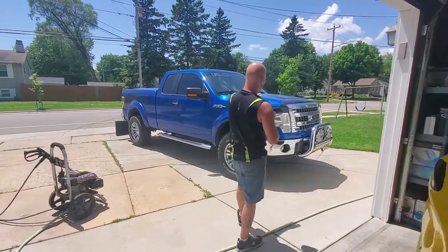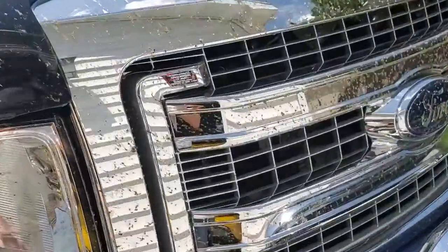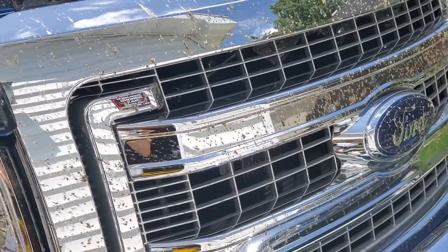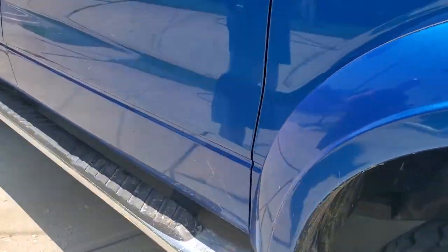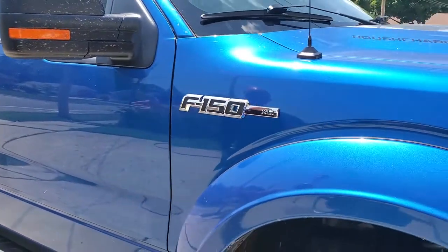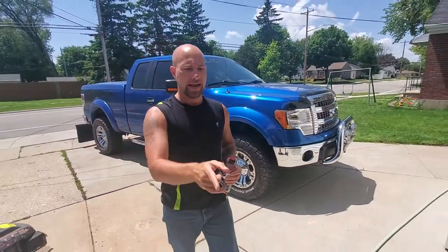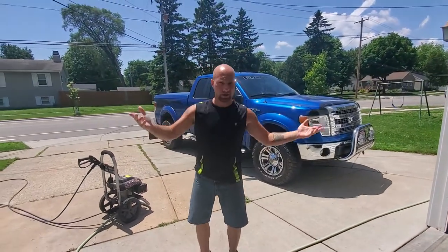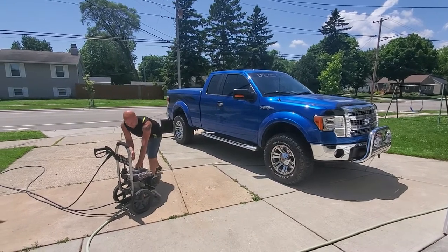Now if you take a look, I've got a lot of bugs on the front of my truck. The bugs were actually horrible the other day — way, way full of bugs. We're going to see if those come off with Adams Mega Foam. The rest of the truck is just regular dirty — a couple little mud splashes, nothing major. First, I'm going to wet the truck down because you always want to wet your vehicle down before you start doing anything else. Then I'm going to throw the foam cannon on.